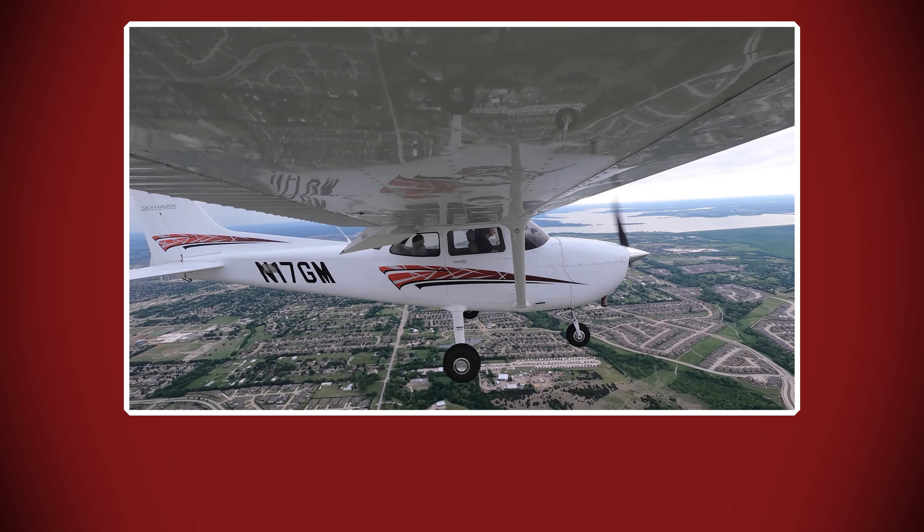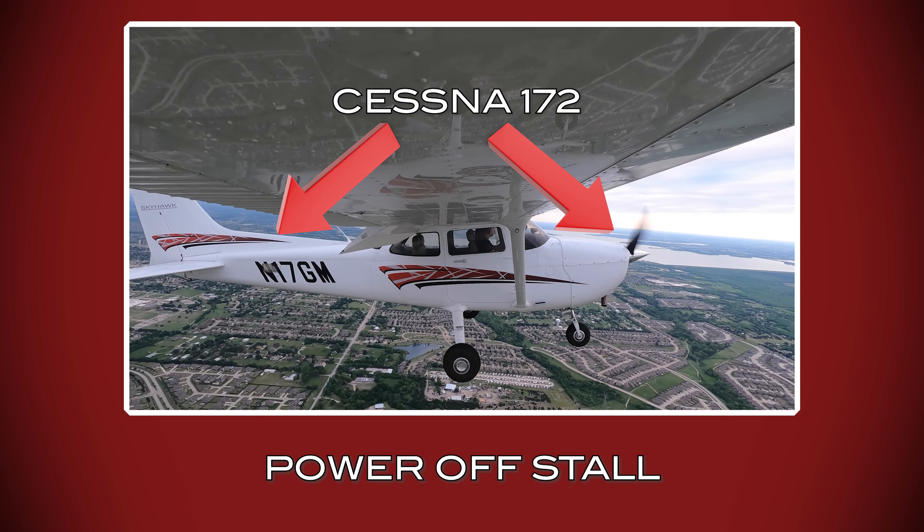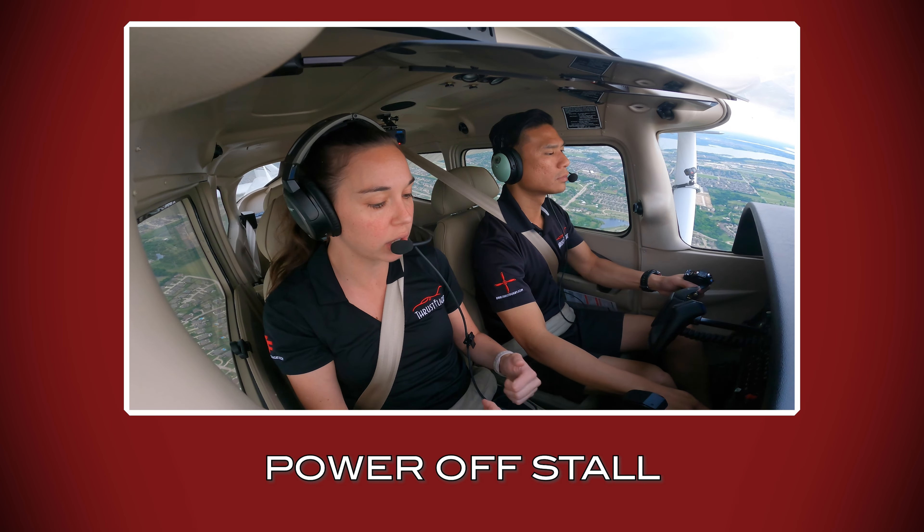Hey everyone, it's Liz from Thrust Flight. I'm the Chief Flight Instructor here and today we're going to talk about the power-off stall. We'll be flying a Cessna 172 as well as covering common errors students make.